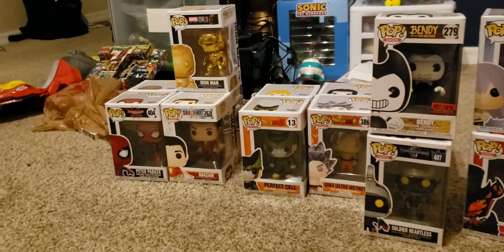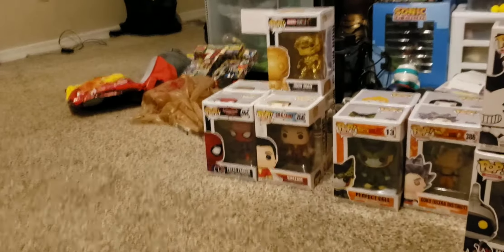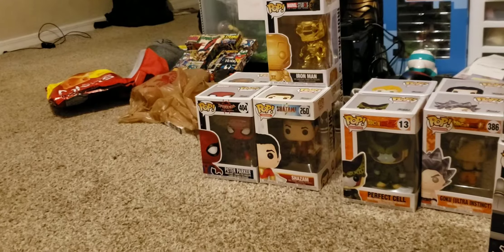Alright, with that being said, we are going to be unboxing all of them, starting off with the Marvel or the superhero section, and let's do it.